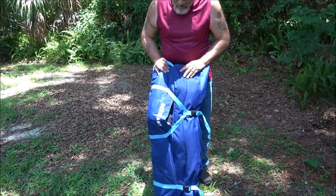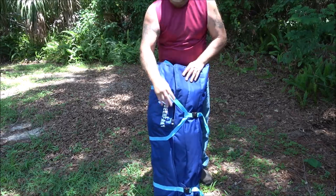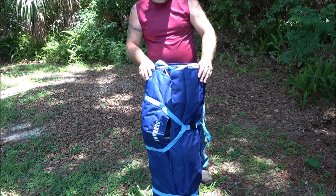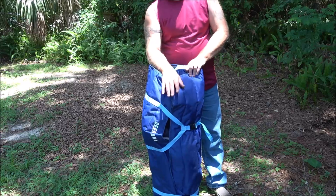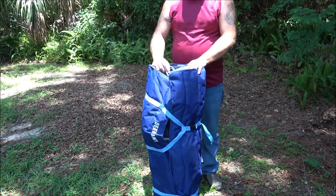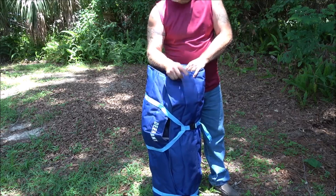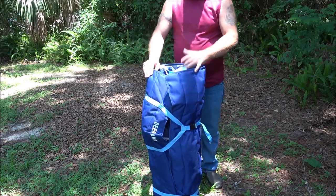I'd like to thank the company for sending this to me — I appreciate it. It is a nice addition to our camping gear. A link for this product will be in the description box below. They have a lot of great products on their website; we have several of them — a cooler, this chair, a rotisserie grill, and the medium-sized tent — all of which will be in my playlist under product reviews, with links in the description box below. Thanks for watching everyone, have a great day!